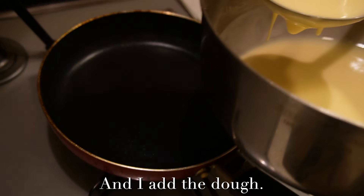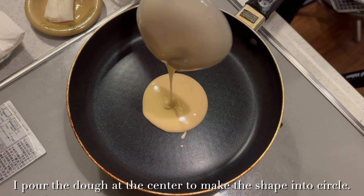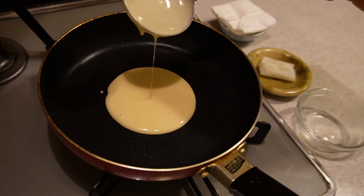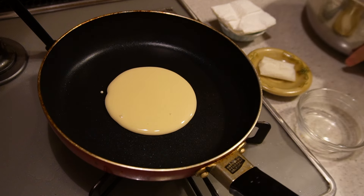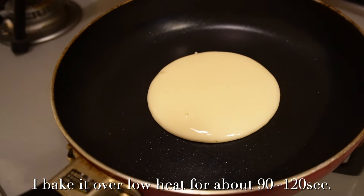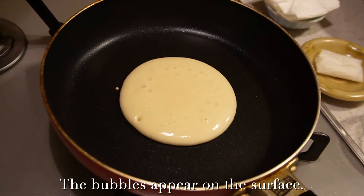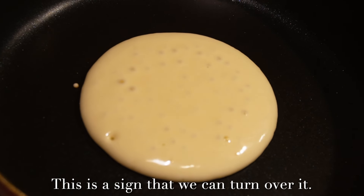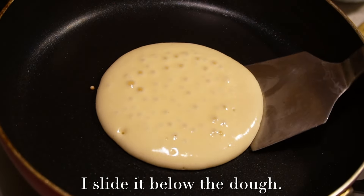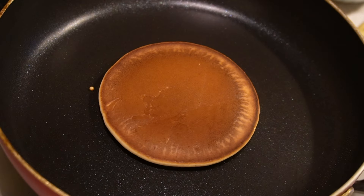I add the dough and pour it at the center to shape it into a circle. I bake it over low heat for about 90 to 120 seconds. Bubbles appear on the surface — this is the sign that we can turn it over. I use a spatula, slide it below the dough, and turn it over. Perfect.